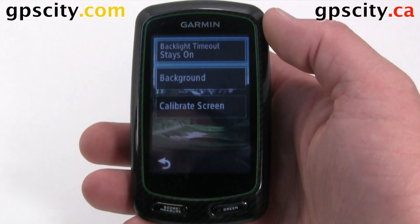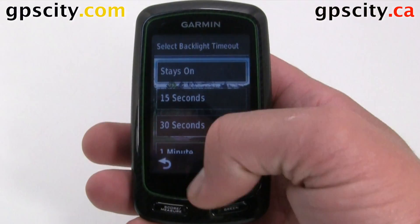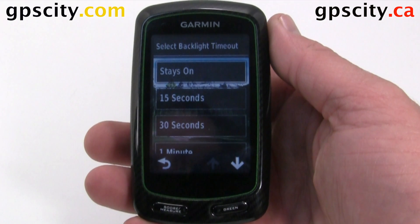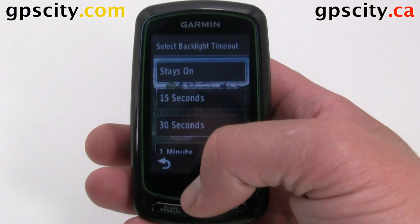The first is our backlight timeout. We could have it stay on all the time so it doesn't go dim on us, but our batteries won't last as long, so be sure to set this to something like 30 seconds. That gives you enough time to take a quick look, see your score, and then put it in your pocket, and then the screen will go dim.